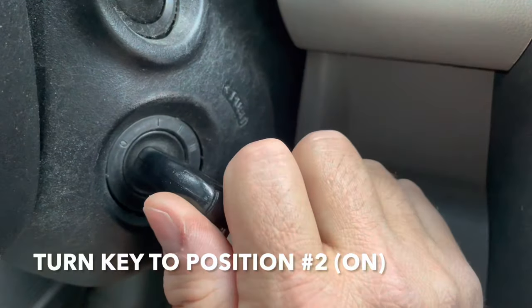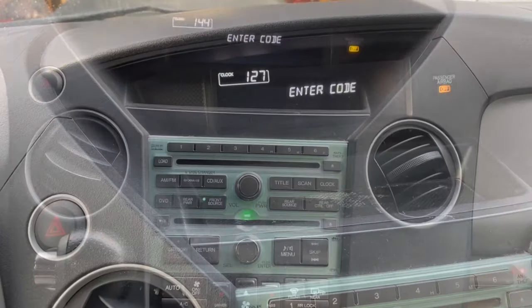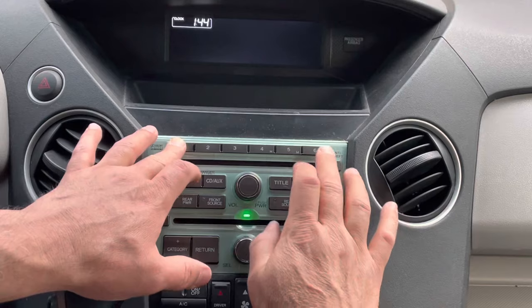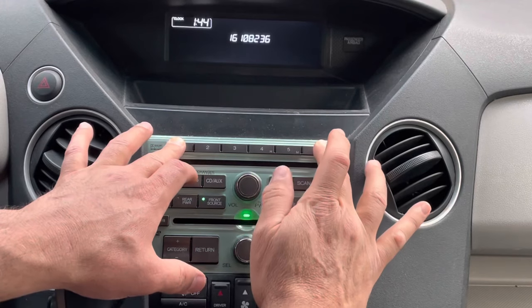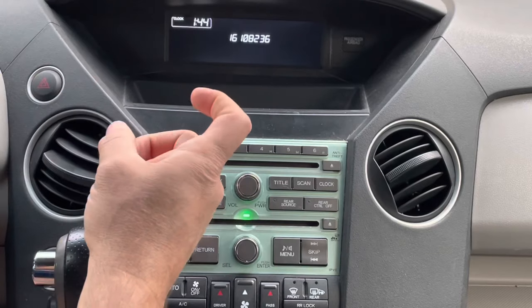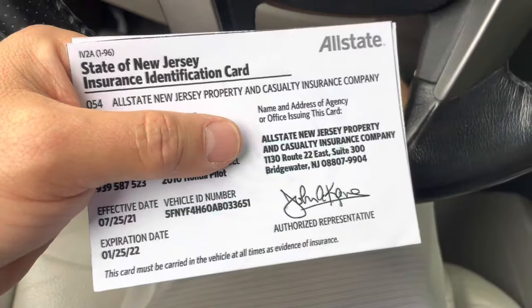First, turn the key to the on position — all your lights are going to come on and it's going to be asking for the code. Next, shut off the radio, then press one and six and turn on the radio again. That's going to give you the serial number of the radio, so write that down and take a picture of it. In my case it's 161-08236.